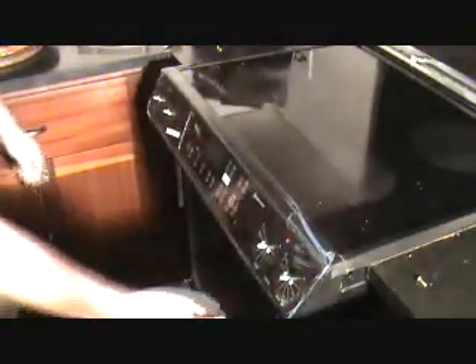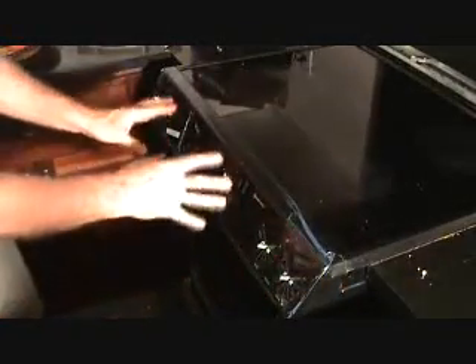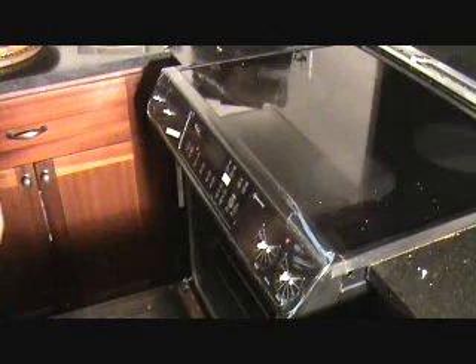Got that all screwed up underneath there. I've got the screws for the side, but I'm not going to do that just yet. I'm going to go ahead and turn this on and see if this keypad works — I'm very anxious to see if that's going to work. Okay, so I'm going to turn the power back on. We're going to see what we got.